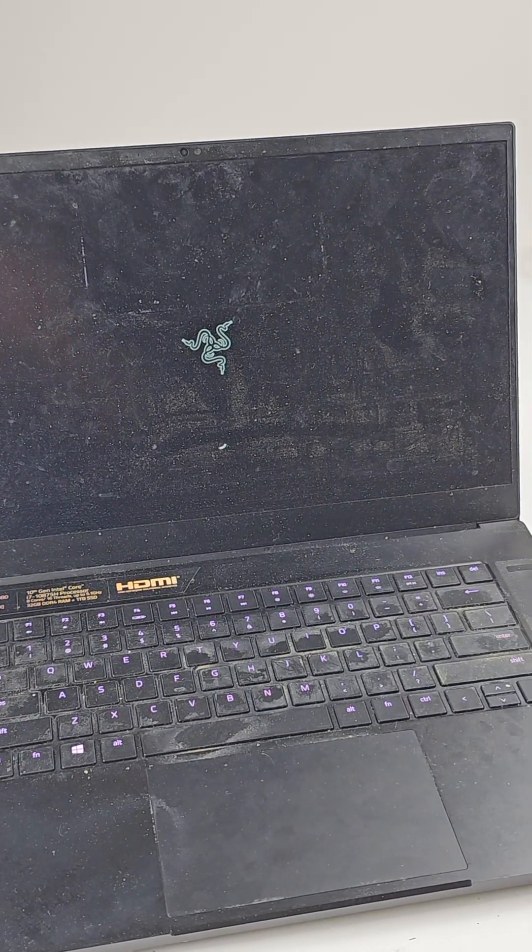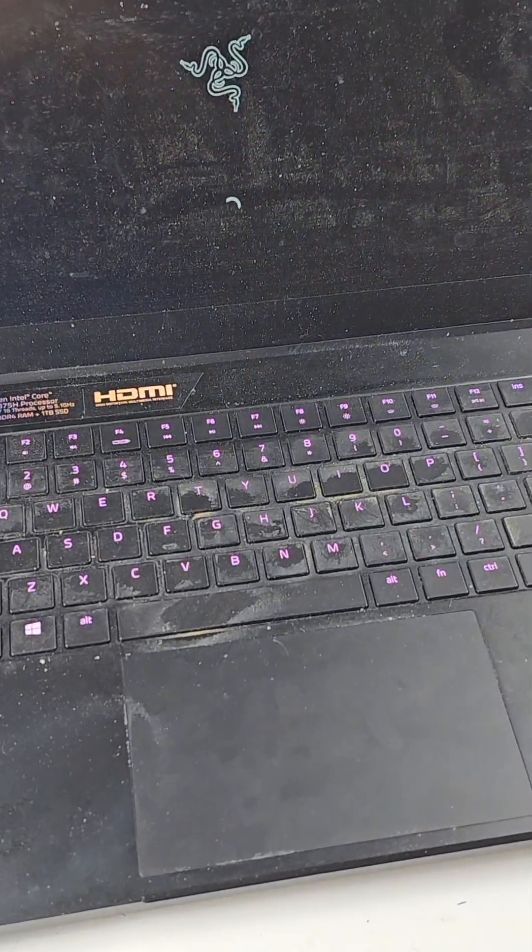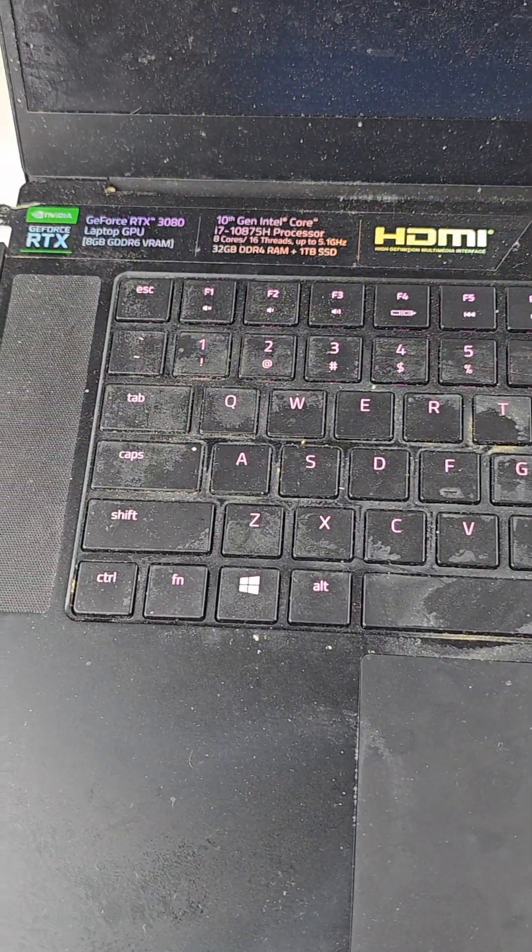As you can see guys, the laptop is turned on. Thank you for watching. If you have any questions, please leave a comment.